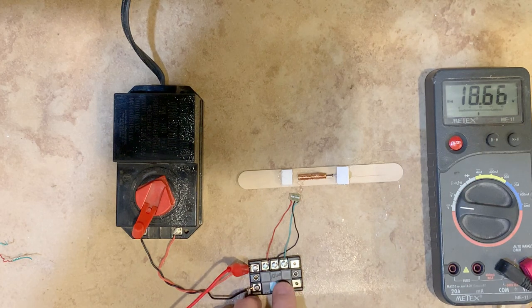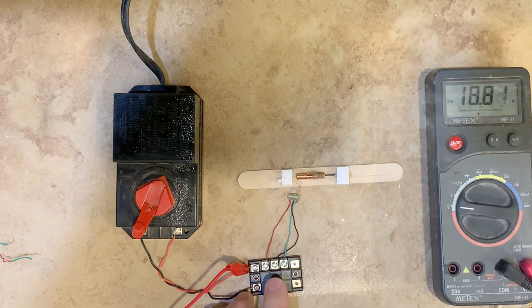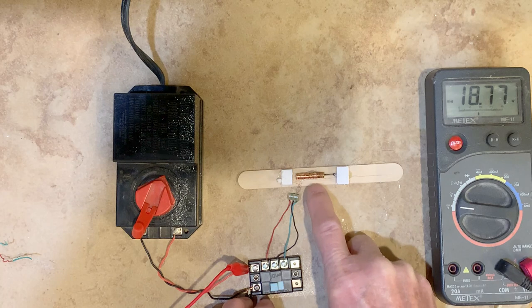Let me show you what happens. The actuator plunger goes back and forth, and in the actual switch it will activate the switch in both directions. Now when I hold it down, the voltage drops to about 10 volts — and there it goes.